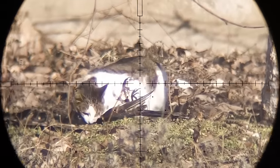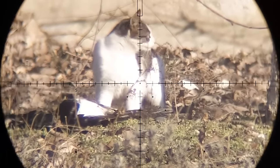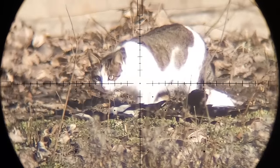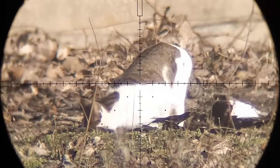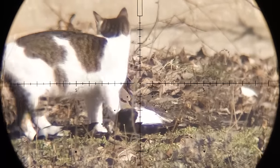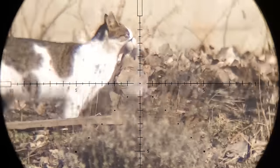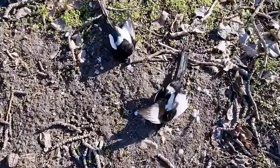Now it's getting really interesting — I think that's my buddy, the tabby. It won't eat the magpies, I know it. She's not a silly girl. There goes my dove.